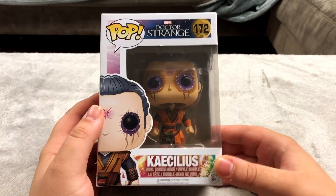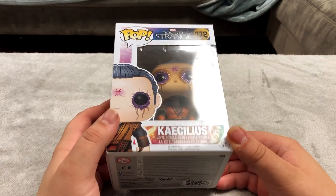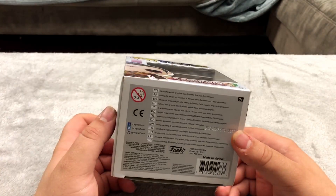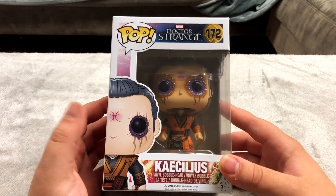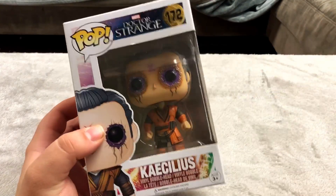I don't have many Funko Pops — maybe 20 something of them. It's not going to be a huge part of the video, but this is the main villain from the first Doctor Strange movie and he was on sale. A lot of this stuff is going to be on sale — I'm not going to say it for every single figure. I'll just show you it and move on.